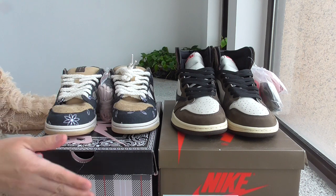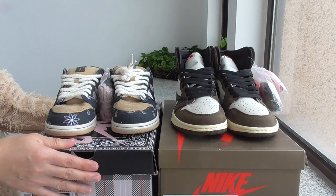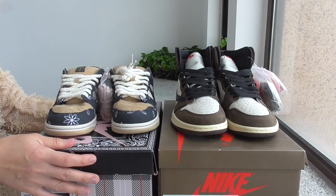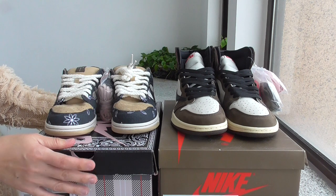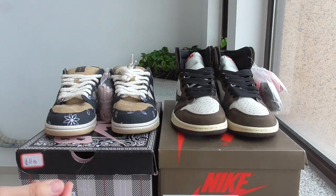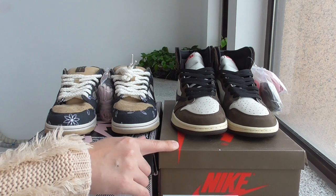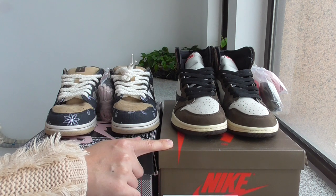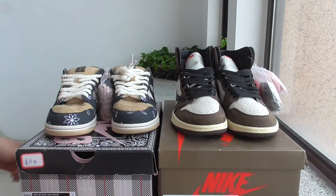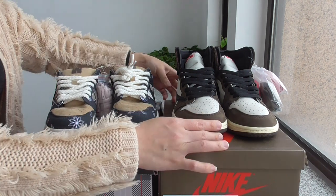For the one beside me, this is the latest new style. This pair got much sales, and it's also an RPU — very hard to get before, and also for now this pair also got much sales. This is the usual Travis Scott style. So both with different styles — one with low and another one with high top.